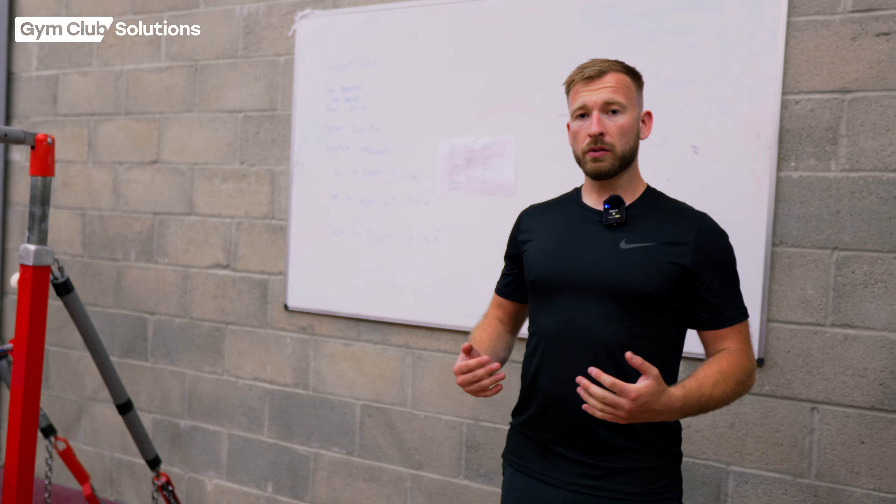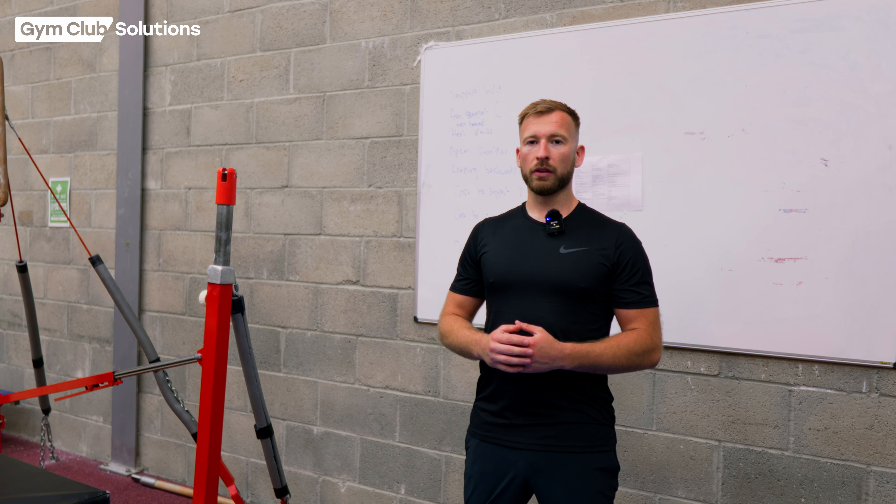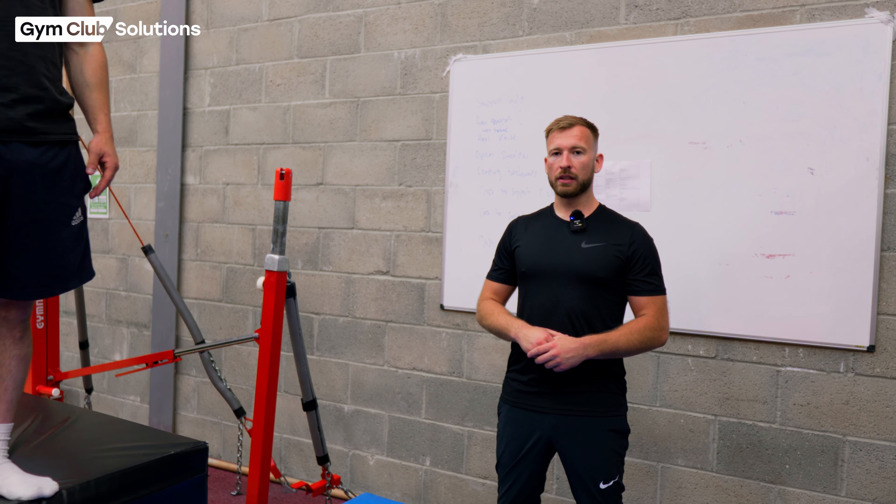The next thing we need to look at is teaching the gymnast how to open their shoulders. When doing their cast they're going to need to know how to press the bar up above their head to get into that nice front support shape. Dec is going to show us how we can practice this on the floor: hold a bar in a dish shape, lift the bar up, sit up into a nice pike, and lower back down. The gymnast can practice this multiple times, making sure that when they sit up they press their shoulders open to their ears — practicing for when they go up onto the high bar.